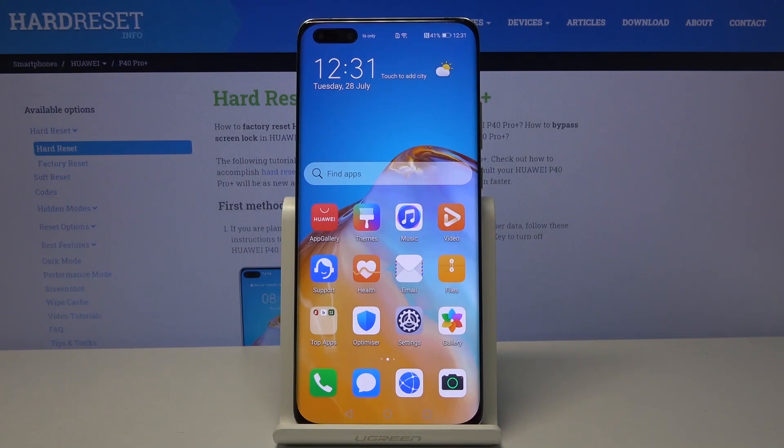My device is the Huawei P40 Pro Plus, and let me show you how to activate night mode on it.